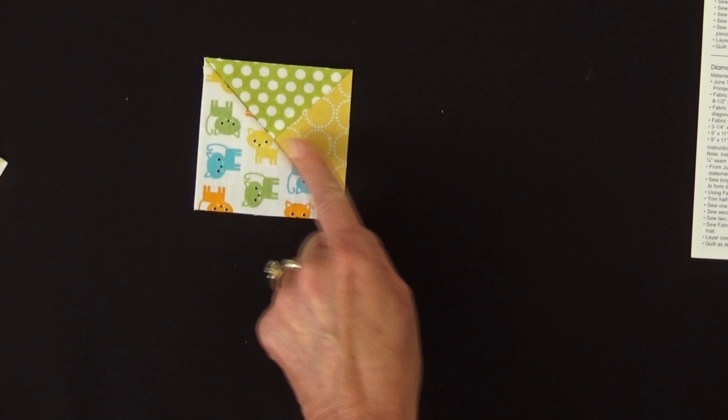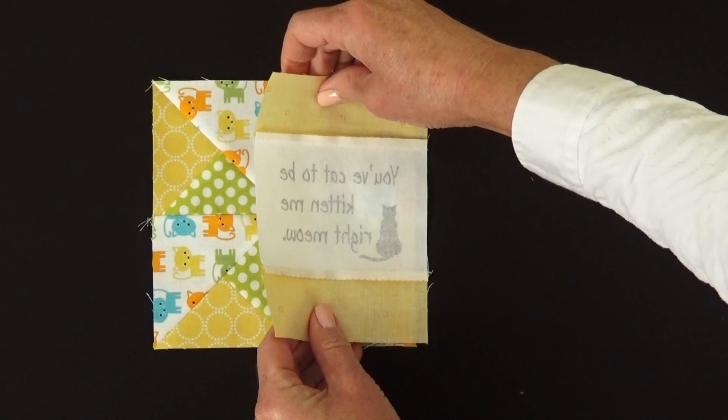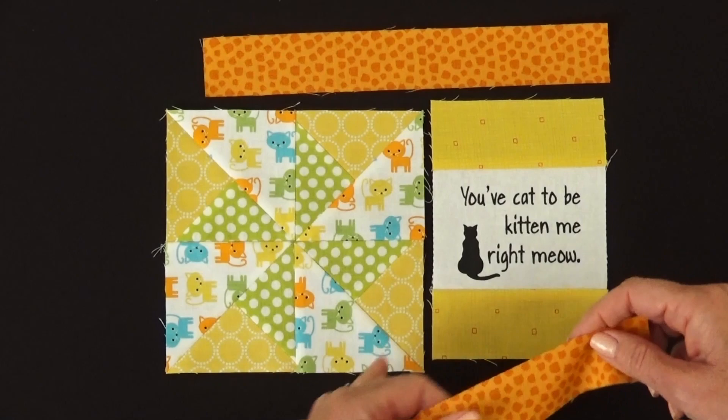If you assemble these four blocks together that you've made, you will get your pinwheel block looking like this. Next we're going to sew our pinwheel block to our statement block, right sides together, and we're going to add the top and the bottom, right sides together. When all that sewing is done, you will have your completed pieced mug mat top.